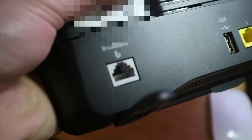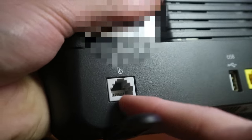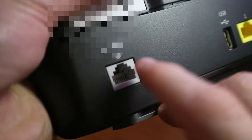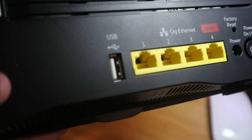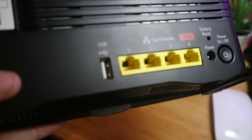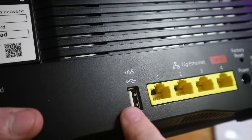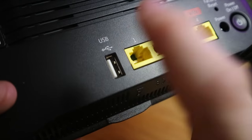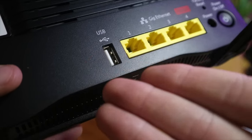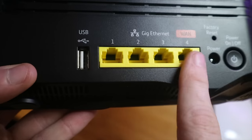On the back we have the modem port — your RJ11 socket — that's where your internet comes in from the micro filter or master socket. Next we have a USB port. What I don't like about this USB port is it doesn't appear to be USB 3. There are quite a few routers now where USB 3 is standard, and it's not really that much more difficult or expensive to implement, so thanks EE for being cheapskates.